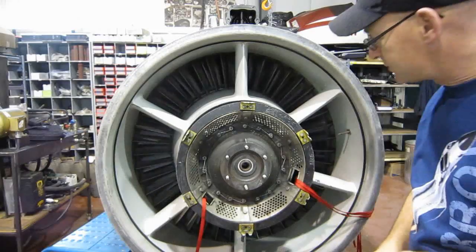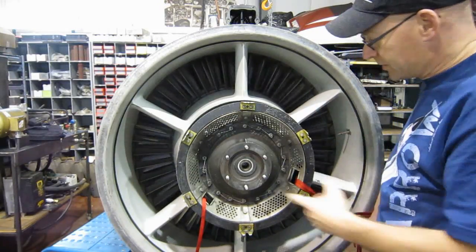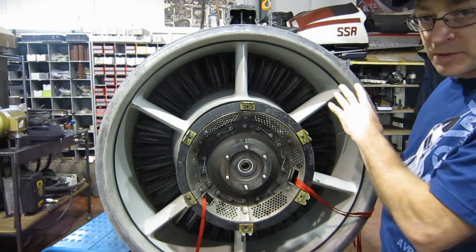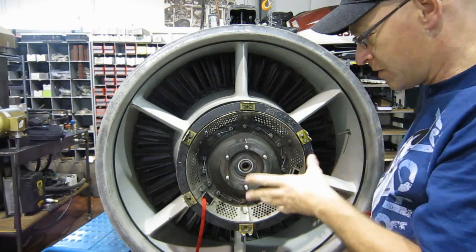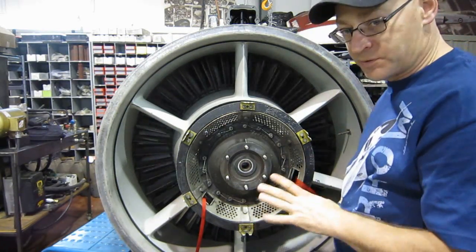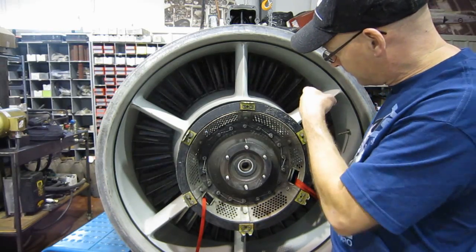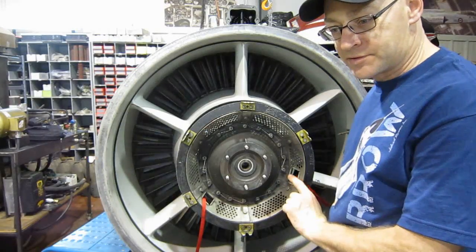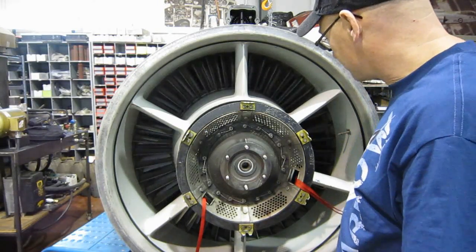You really need to resist the urge to stick your fingers in there, because the rotor is the compressor and the turbine all together — probably close to a thousand pounds. If you stick your finger in there it'll be like a carrot slicer. So don't do that. It's not just a fan; it's a great big heavy piece of machinery.